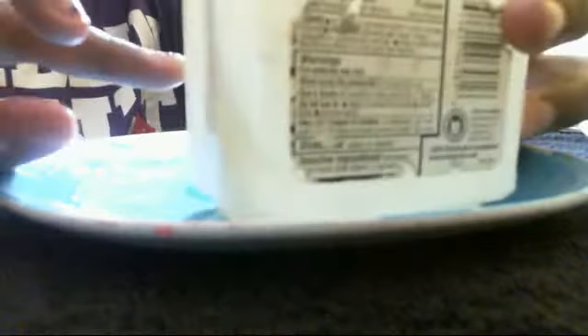So then you take your own container, something way smaller than this — about that small. And you just stick that in there. That's pretty much what it looks like. Thanks for watching!